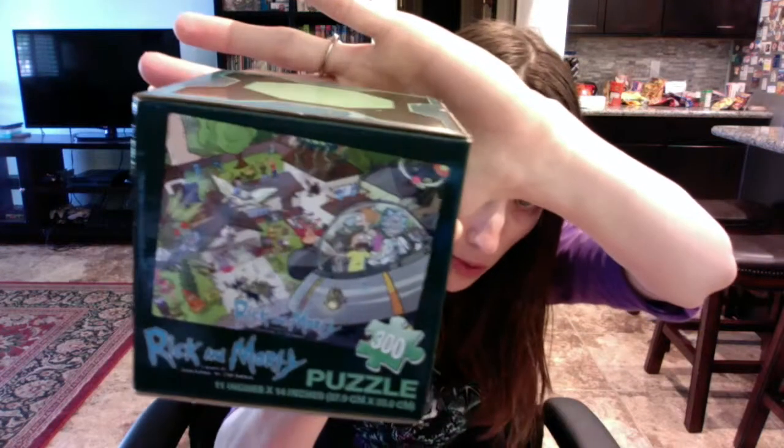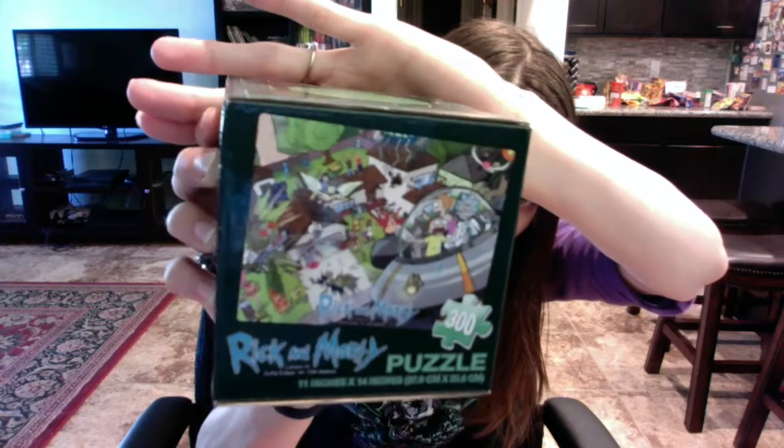The first thing in the box is a 300-piece puzzle, and it's Rick and Morty, which is a show that used to be on Cartoon Network. I'm not sure if it's still on because my son and I watch Cartoon Network all the time and I've only seen it every so often, so I think they may have canceled it, but it still does reruns. I like the box because it's small and square instead of a rectangular box.